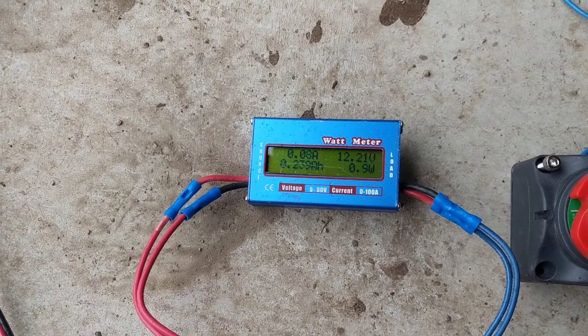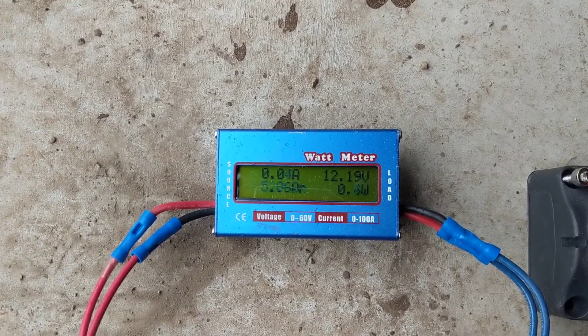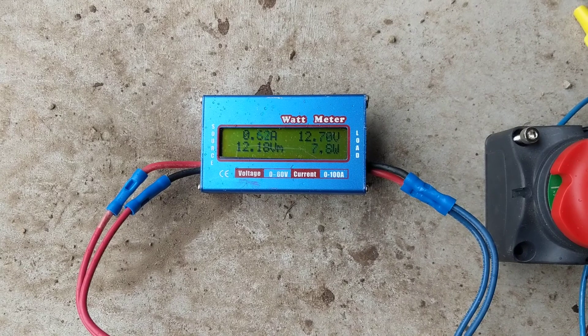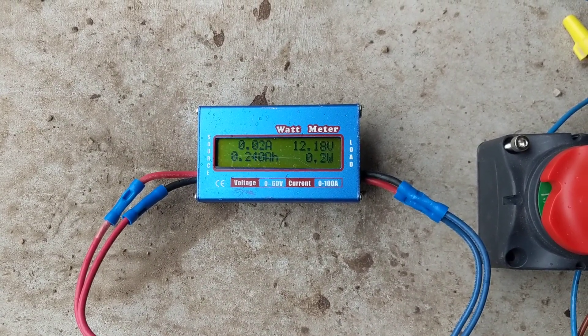It'll get spinning a little bit, then it'll die out. Keep in mind we've had zero to 10 mile-an-hour wind all morning, and it's just been lazy coming in and going out, so I haven't had a good chance to catch it.